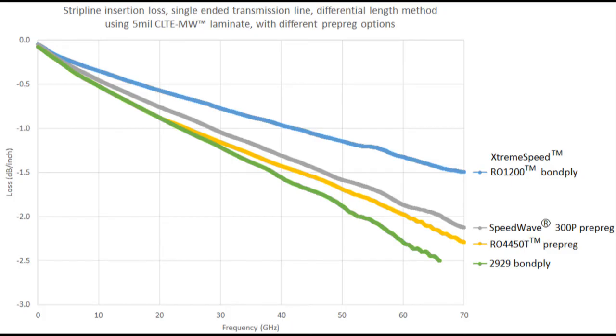Below that is the gray curve — the SpeedWave 300P. It also has very good performance at millimeter wave: right around 2 dB per inch at 70 gigahertz, which is considered very good for a single-ended stripline circuit. The SpeedWave 300P is actually friendly to the circuit fabrication process, whereas the RO1200 Extreme Speed bond ply is a little more difficult. It most certainly can be done and is done, but the SpeedWave is actually a lot easier for the circuit fabricator — really formulated to be friendly in the circuit fabrication process — and it shows very good behavior at these millimeter wave frequencies.